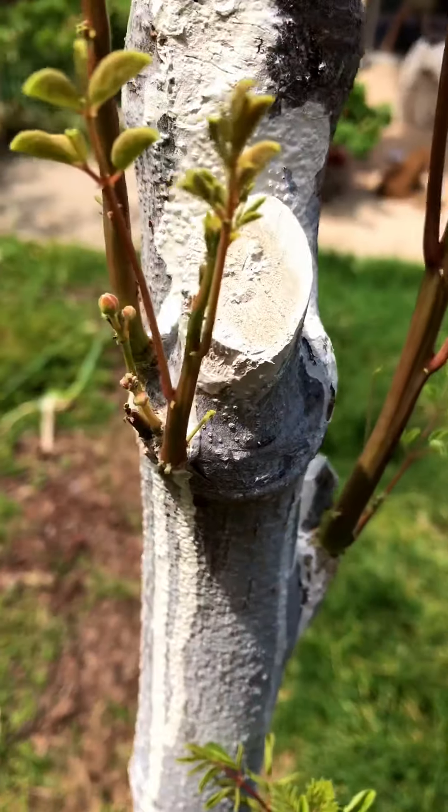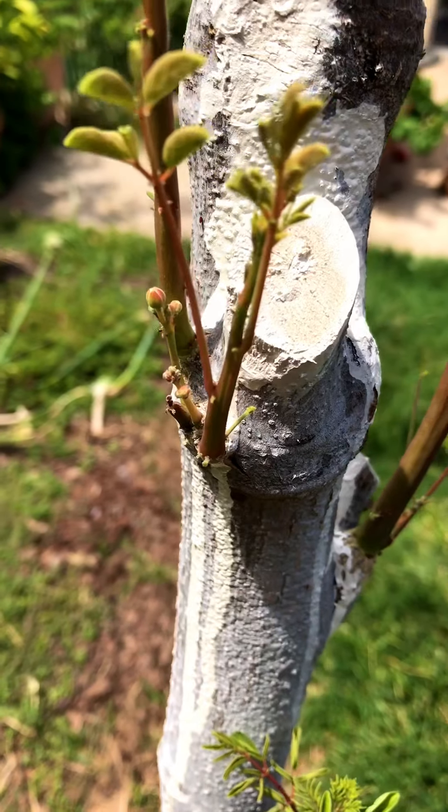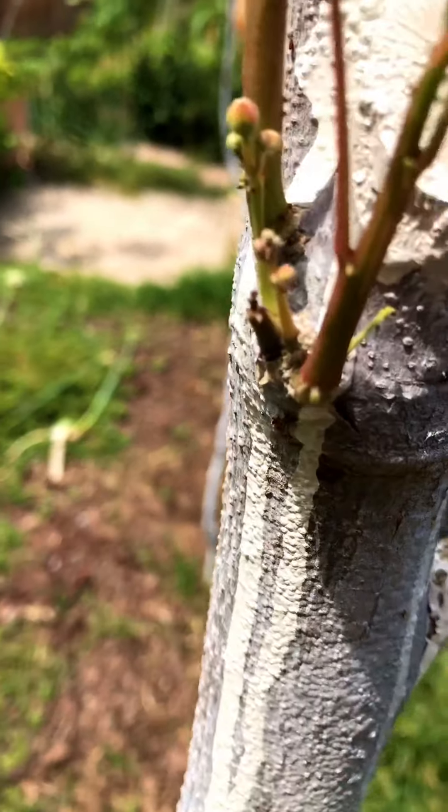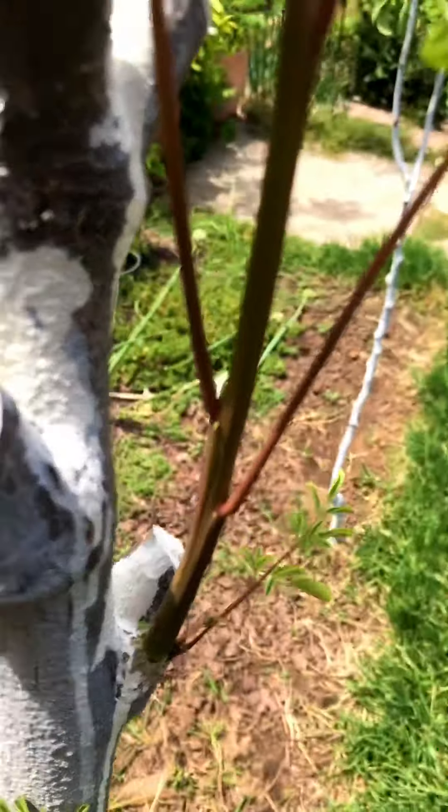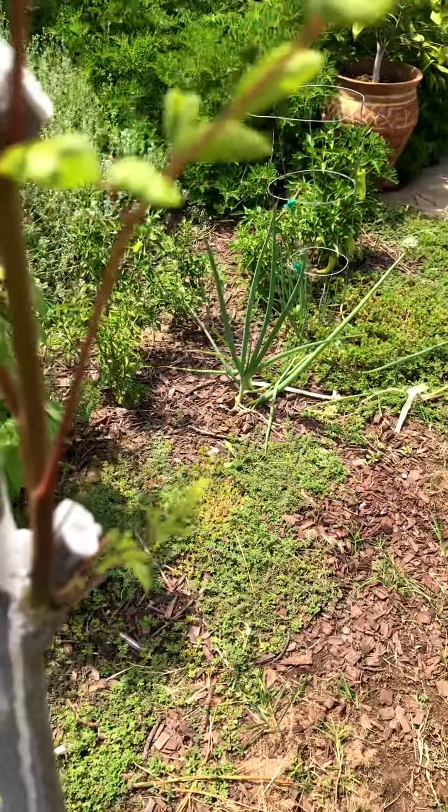There are the flowers, as you can see right there — those little guys. I don't know if I'm gonna take them off or not. Maybe I'll leave them on; maybe I'll get bean pods — that'll be pretty cool. I've never had that before.